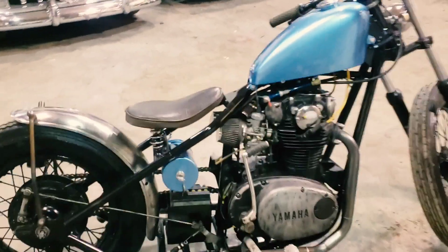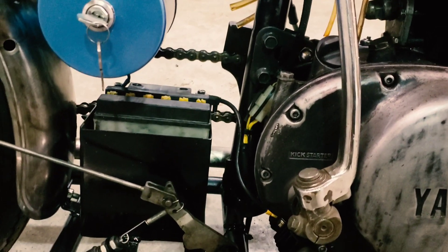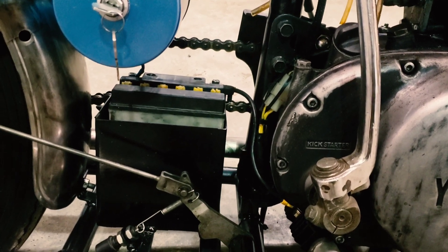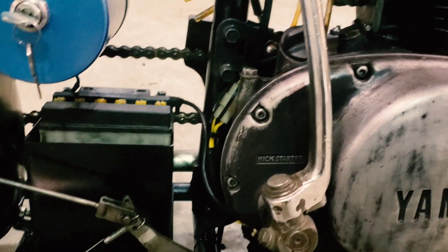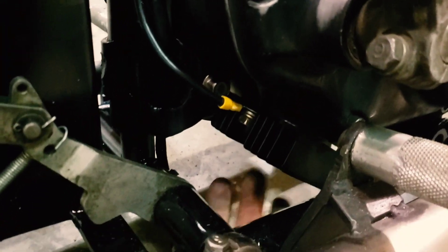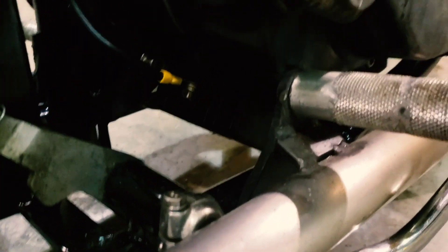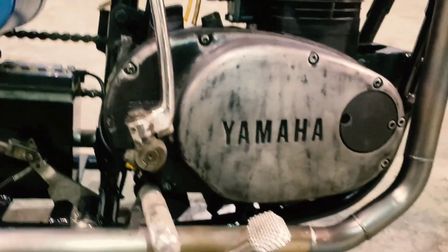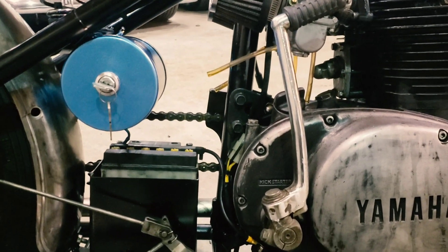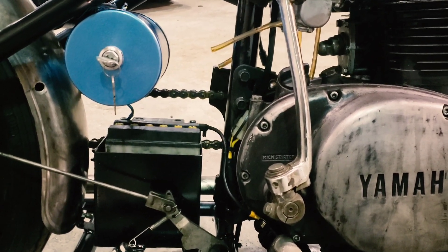So basically it's kickstart only. I tried running it with no battery using a capacitor, but it runs way better with a battery — way more reliable. Because there's no starter, I have my regulator tucked away down there. It starts pretty good now. It used to be tricky starting with no battery, but now it's pretty much first kick.